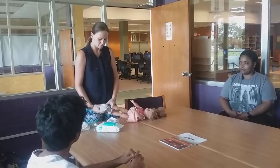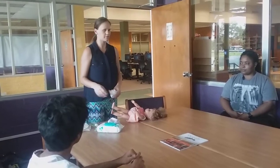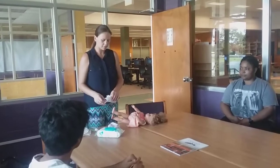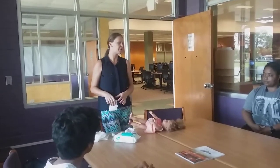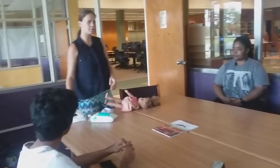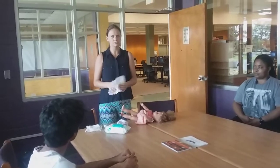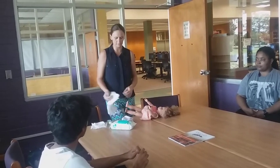Step three is removing the garbage. I'm going to stick the wipe in the dirty diaper. If you're using a cloth diaper, just put that aside or in the basket. I'm going to fold the tabs so they're not sticking, fold up the diaper, and I suggest putting it in a plastic bag so there's less of a stench.